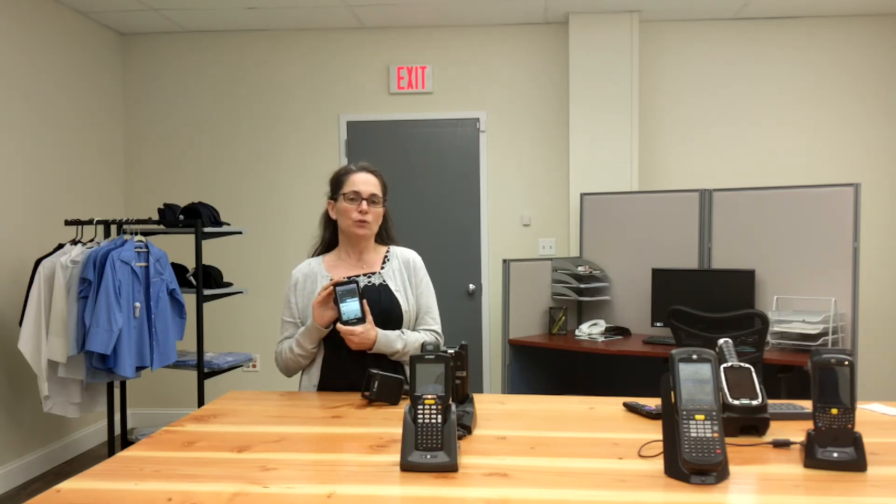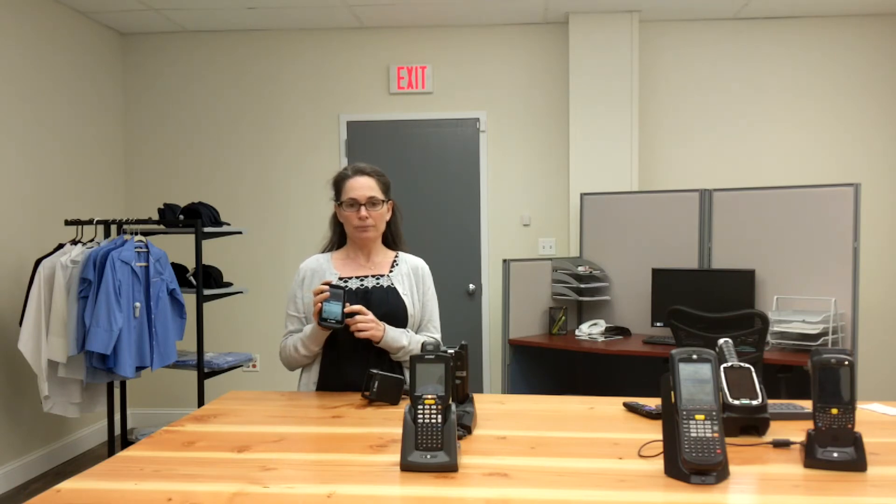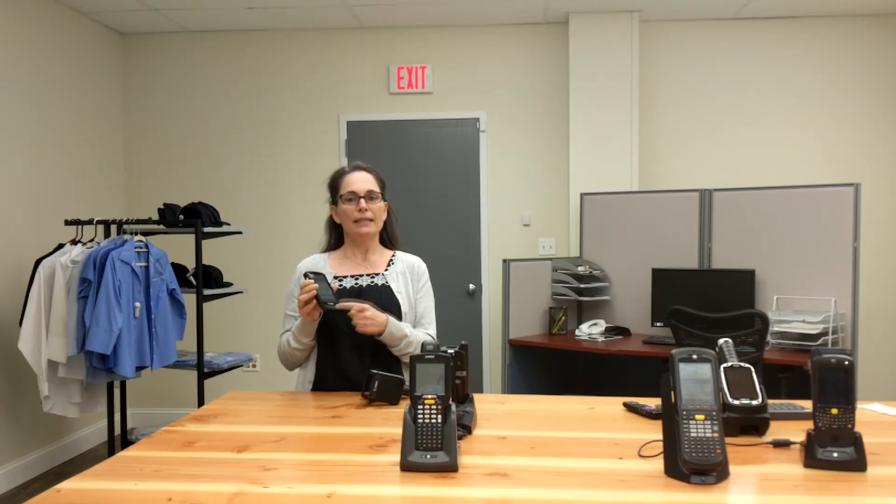Wi-Fi and Bluetooth connectivity is standard across all models, and it can also double as a walkie-talkie at no additional charge. It has a rear 8-megapixel camera available as an option, as well as an external numeric keypad — great for punching in quantities or serial numbers.